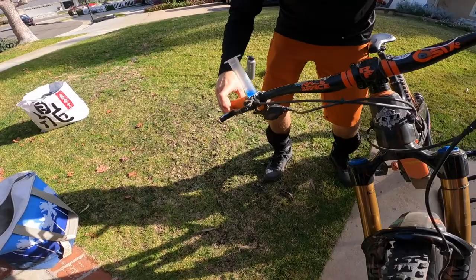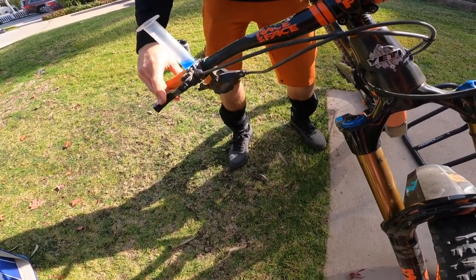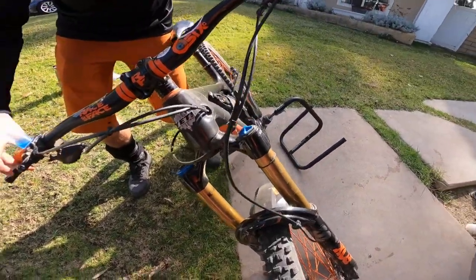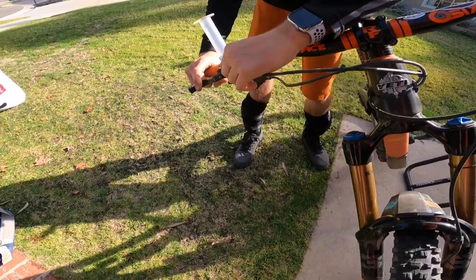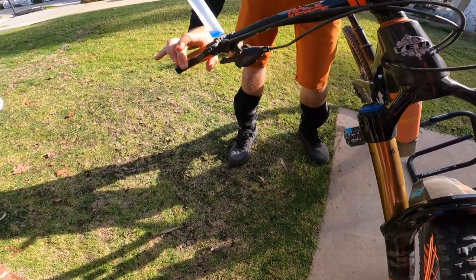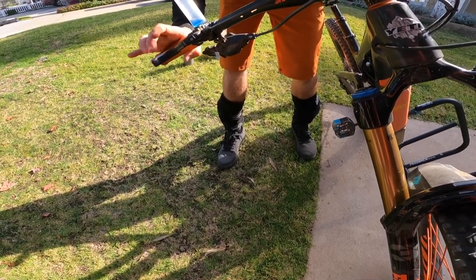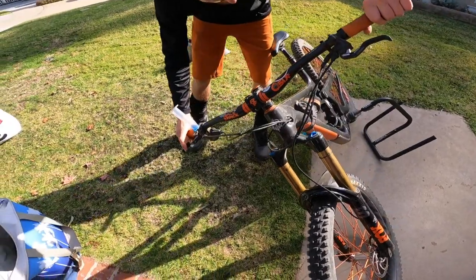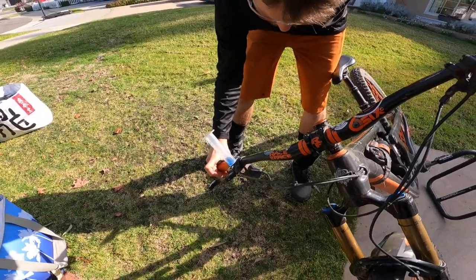Now we're just getting little ones coming out. Just for reference, these are Magura MT7s — probably didn't mention that at the beginning. Just tiny, tiny little ones right now. And the color — you can see the color of the fluid has changed big time. It's way lighter now than it was when he dumped it in, it was way darker. Okay, so now I'm fairly comfortable that I've got it all out of the bladder.